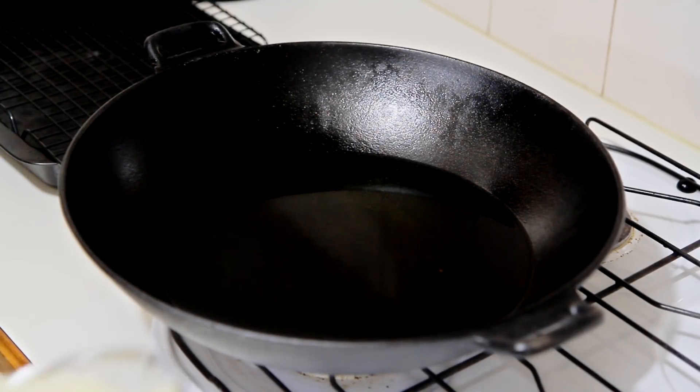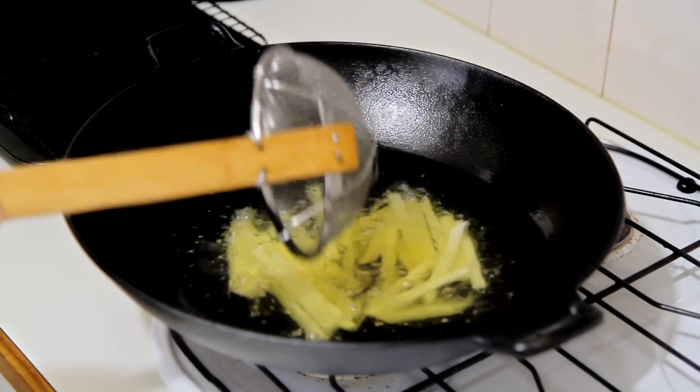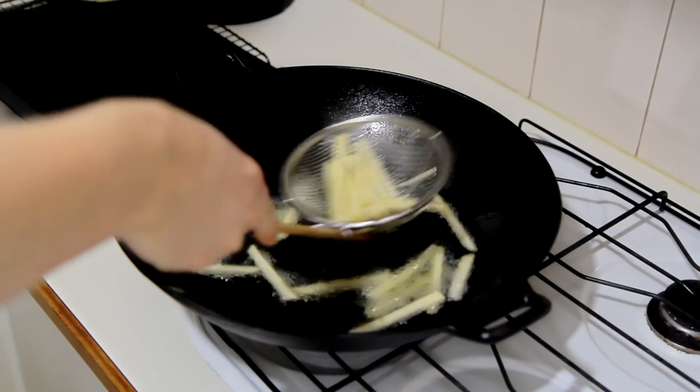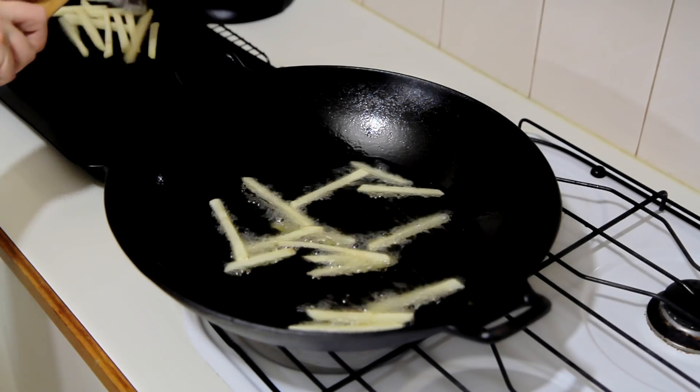Here I've got some vegetable oil preheated to 160 degrees Celsius. Safety first, guys — if you don't know how to use the oil properly, grab someone who does before starting. I'm just frying these off for two minutes; I'm not looking for them to become golden brown here. Then take them out of the oil and place them on a cooling rack for 10 minutes.